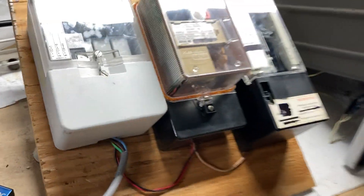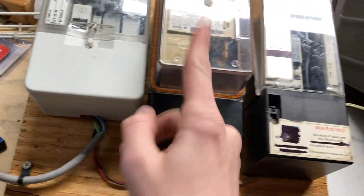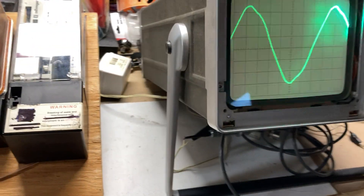That's an RC5000. Over here we've got a little test board set up: an RO3, RE1, and another RM3. Here's my scope, showing the wave so we can see the signal.